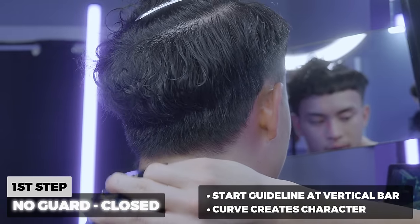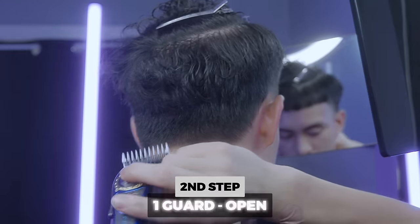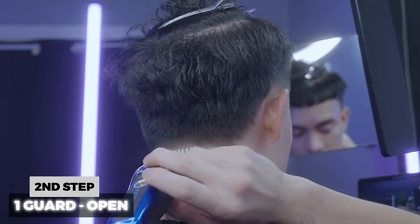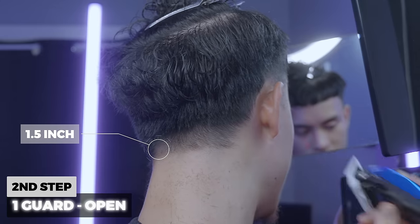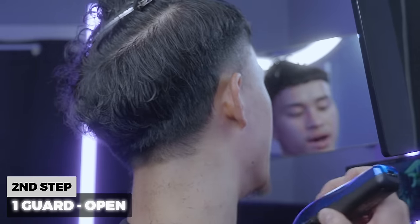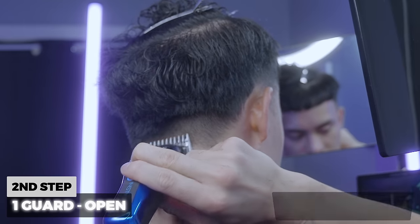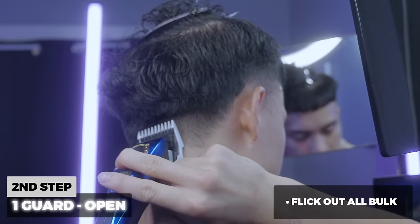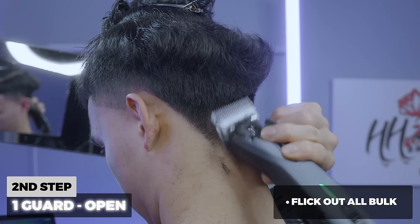I'm going to do the exact same thing at the back, creating my guideline, and then the same thing on this side — about an inch and a half coming down. I also want to flick out because the back is really hard, so I'm going to flick out using a 1.5 to get all that bulk. That will make it easier to come in later and blend everything up.